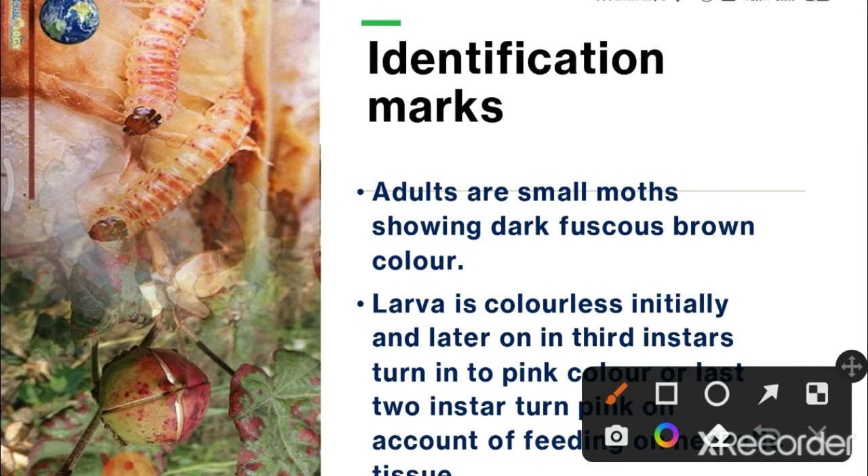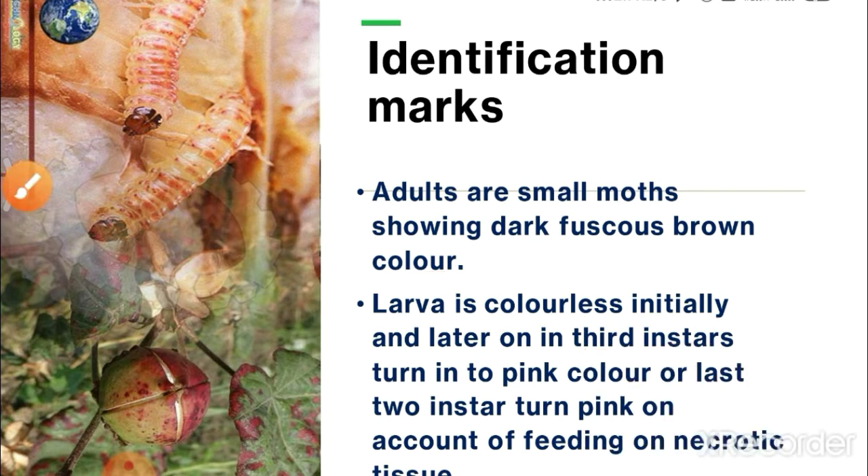Identification marks: adults are small moths showing dark fuscous brown color. Larva is colorless initially, and later on the third instar, turns into pink color — the last two instars turn pink on account of feeding on necrotic tissue.